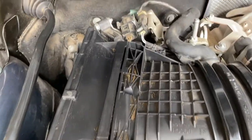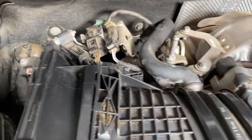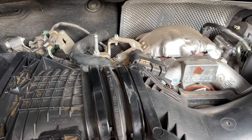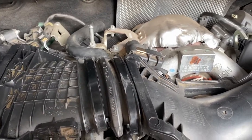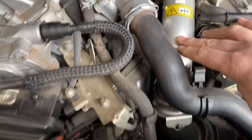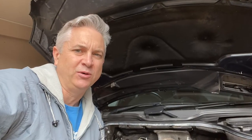The crankcase ventilation valve is at the back left and flows through a tube into the side of the turbo. When it's failing with excessive oil coming through, it comes into the turbo, then around through your intercooler pipe and can start clogging up your intercooler. When that valve is failing and you're sucking up crankcase oil, it runs through the exhaust because it doesn't get fully burned and actually starts to clog up your DPF, so you end up with DPF failures as well.